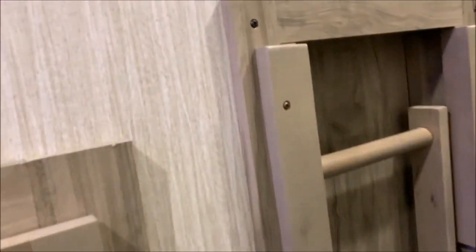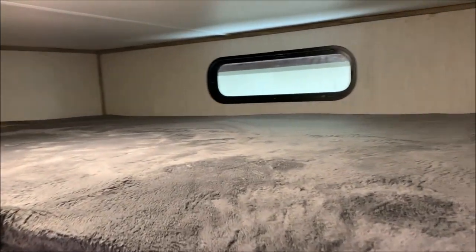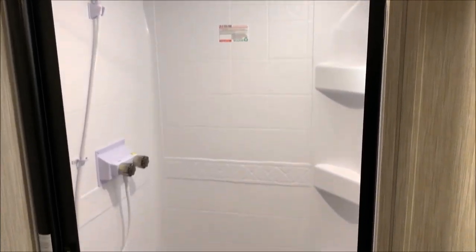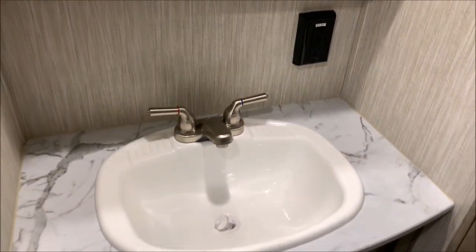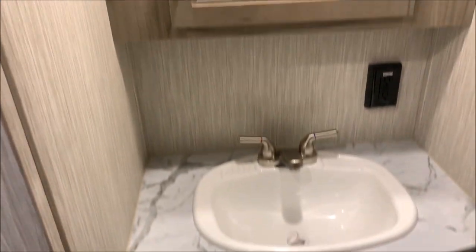Before heading up front, I'll show you the loft area — accessible by these steps right here, it sits directly above the bunk room and offers tons of sleeping space for kids. Moving up to the bathroom, it has a very nice shower with a skylight right above it. I'm personally 6'3" and I can stand up very comfortably in there. It also has a porcelain high-rise toilet and a Fantastic Fan above it with multiple speeds for nice airflow.